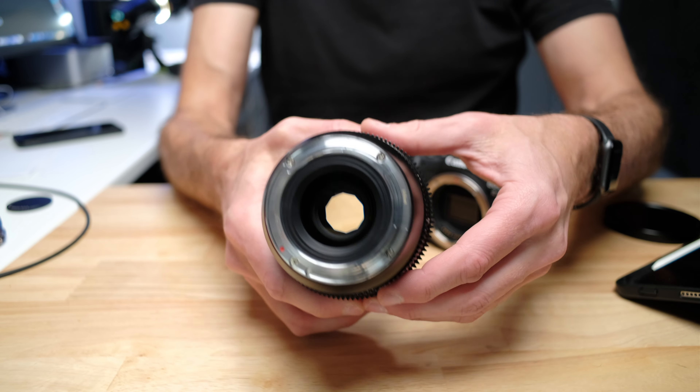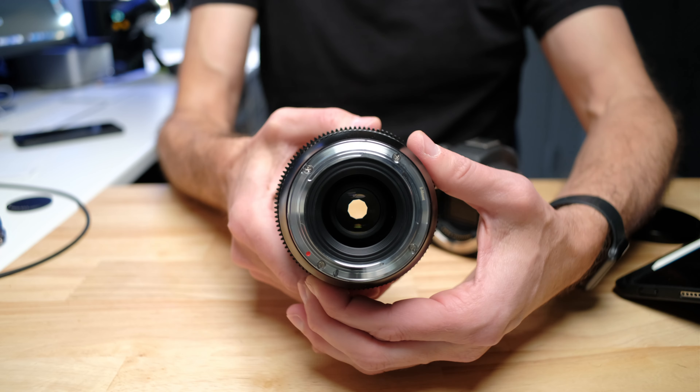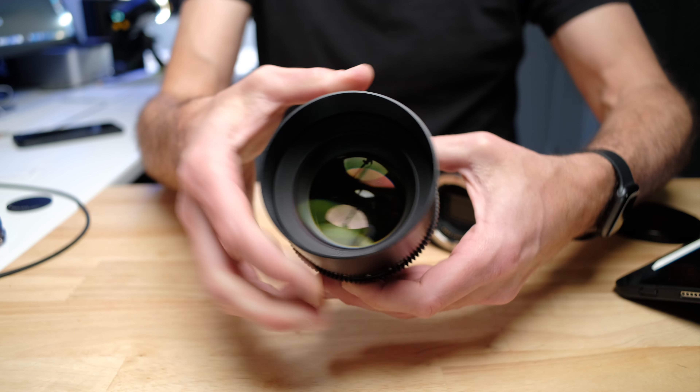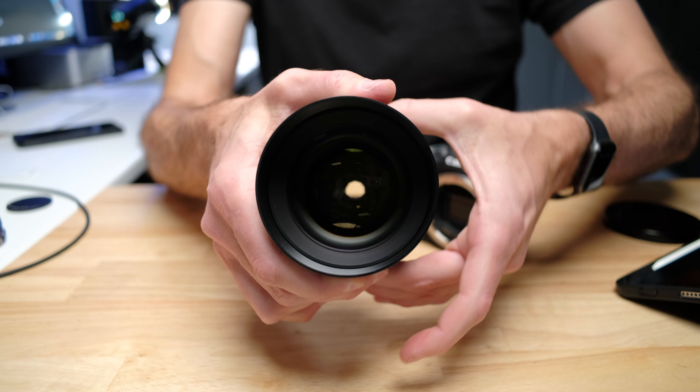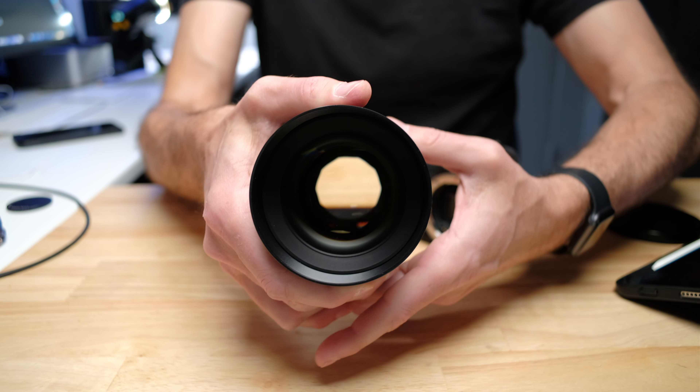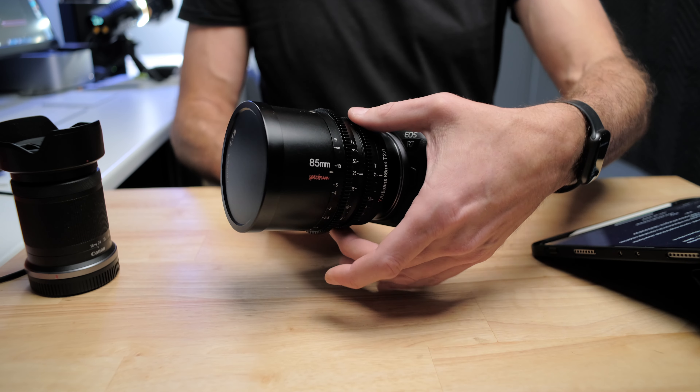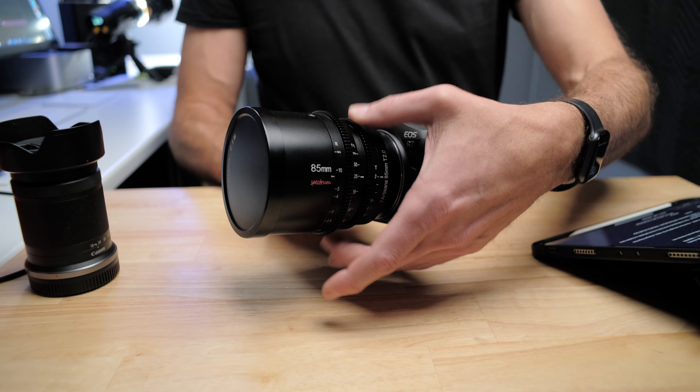The other thing that's really important to know is this is a fully manual aperture and manual focus lens. This is the way cinema lenses are in Hollywood — they are essentially all manual focus and manual aperture. As part of that, they have this unusual gearing system that you will see on the side of the lens.